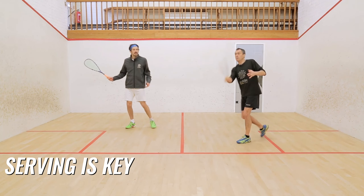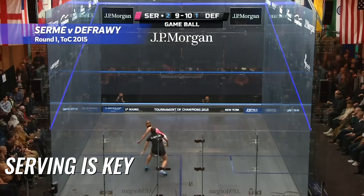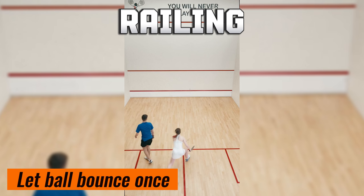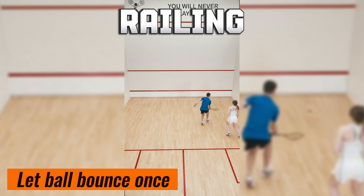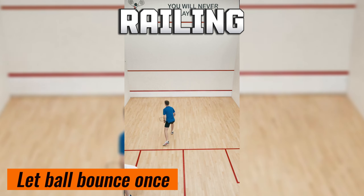Now let's dive into the heart of the game — rallying. This is where the real action happens and where you'll outsmart your opponent. When the ball comes to you, you must hit it above the tin and below the outline on the front wall. You're allowed to let the ball bounce once before returning it. If it bounces twice, you lose the point.